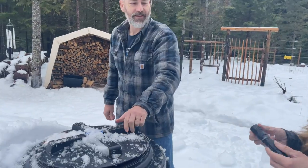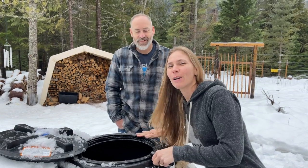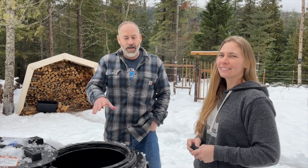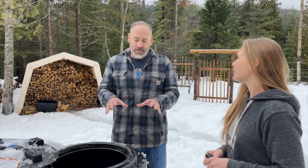Alright girls, give it the inspection — let's see what's going on in here. It's not frozen, not one little tiny bit. It looks like there's about six to eight hundred gallons and there's no ice in the water tank. This is a twenty-five hundred gallon tank; we dug a giant hole and buried it three feet deep.